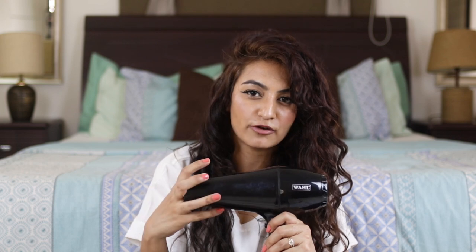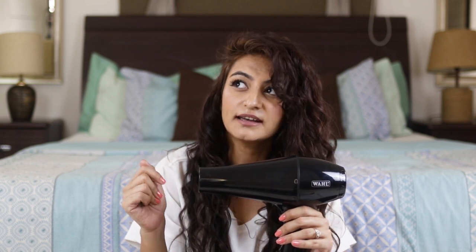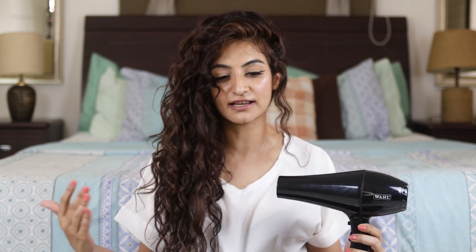I'll keep it on one section for at least 30 to 45 seconds. In the middle, I'll switch once to medium heat, but I'll be super quick — only about 5 seconds — and then I switch back. What I do is I always start at the bottom and I hover diffuse. Hover diffusing is a technique that Manes by Mel made popular. I'll always switch my diffuser off when I'm moving it from section to section.